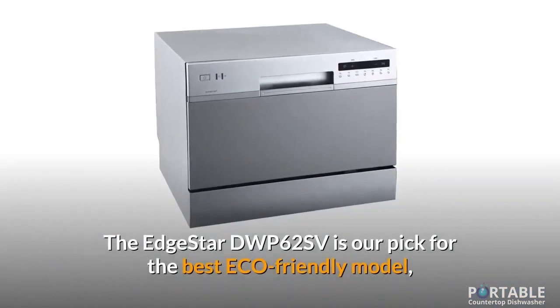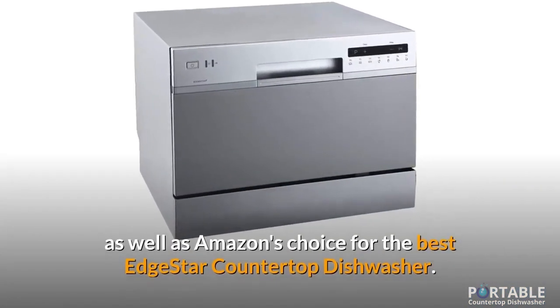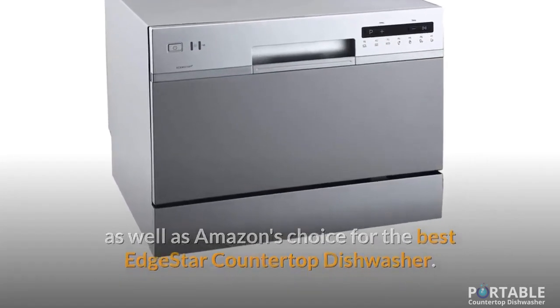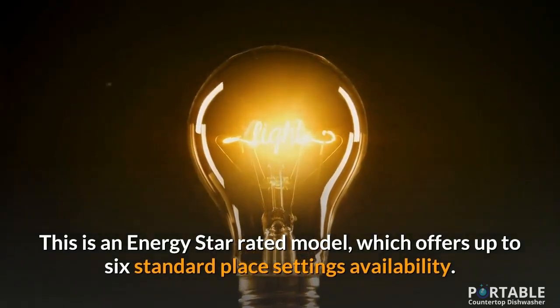The EdgeStar DWP62SV is our pick for the best eco-friendly model, as well as Amazon's choice for the best EdgeStar countertop dishwasher. This is an Energy Star rated model, which offers up to six standard place settings availability.